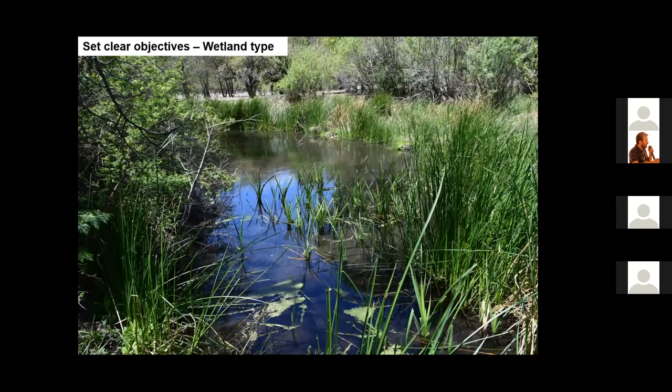I suggest beginning your wetland restoration project by setting clear objectives. Write down a few objectives for what type of wetland you would like to build and how you want to build it. There are many different types of wetlands that may be restored.